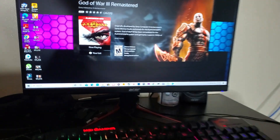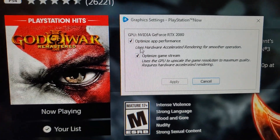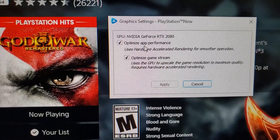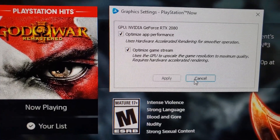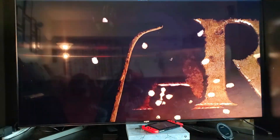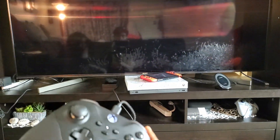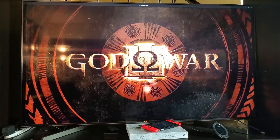If you check your PlayStation app, depending on your PC you can go into Settings and right-click on the PlayStation Now app to access Graphic Settings. You can optimize — as you can see, this is my graphic scale. I also select 'Optimized for App Performance' and for gaming and streaming. Make sure you apply it. God of War is loading up right now, and you can use any controller — I own an Xbox so I just use my Xbox controller to play the game. That's how you do it.